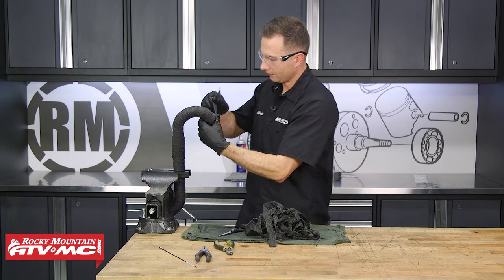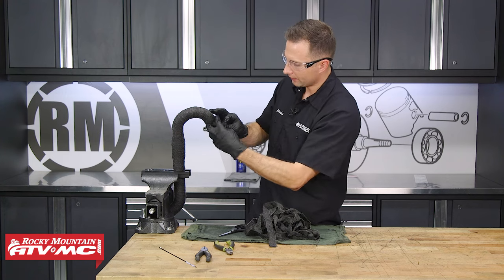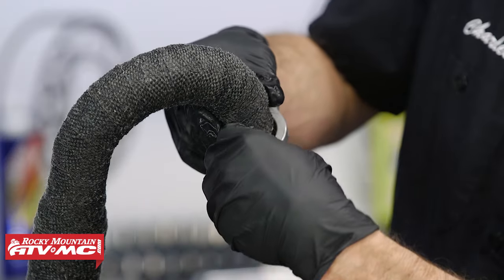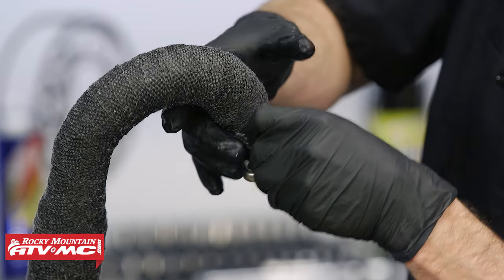We'll do our final wrap. Right at the very end, we're going to fold the last inch of this over and tuck it underneath. That way it doesn't fray out.